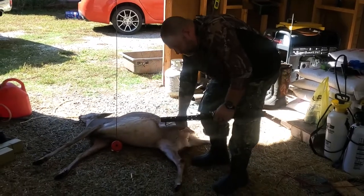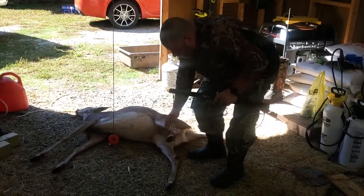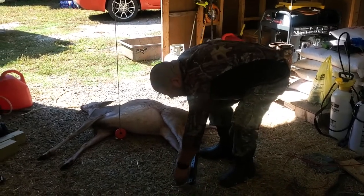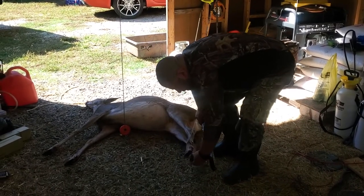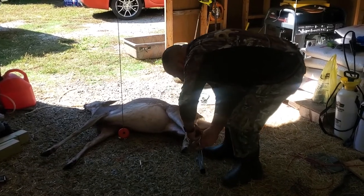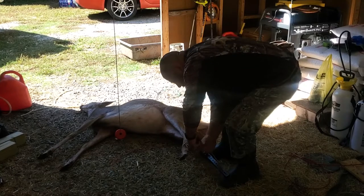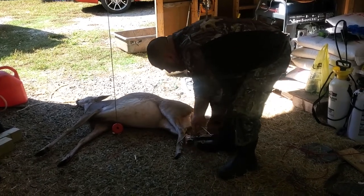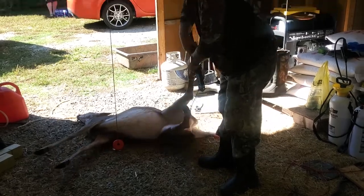Just take the deer leg, put it in the clench, cinch it down. Little leg in the clench — you want it secured in the clench, cinch it down. Alright, so now I've got her on here.